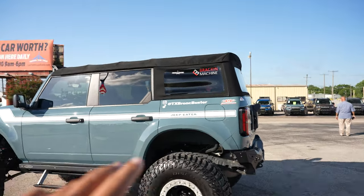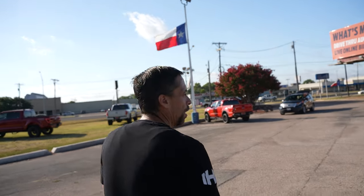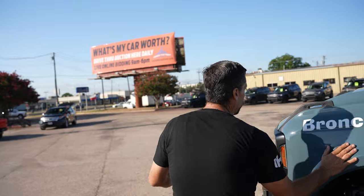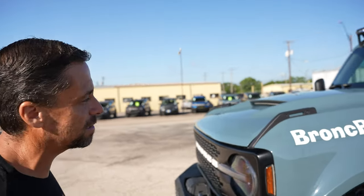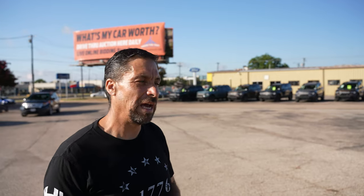You did mention the rear bumpers and the rock sliders — what about these fenders? Those aren't factory, correct? No, these fenders and the hood are both from Advantage Fiberglass. These were actually pre-production last year before SEMA. We got the hood on last October when we unveiled it with 40s, and we weren't able to fit the fiberglass fenders on until a few months ago.